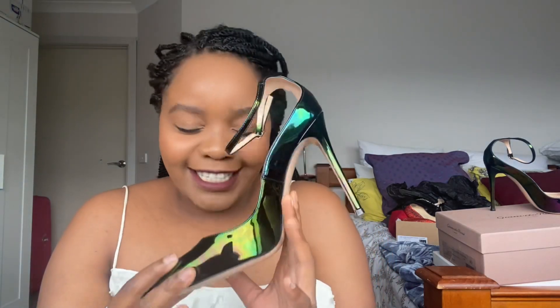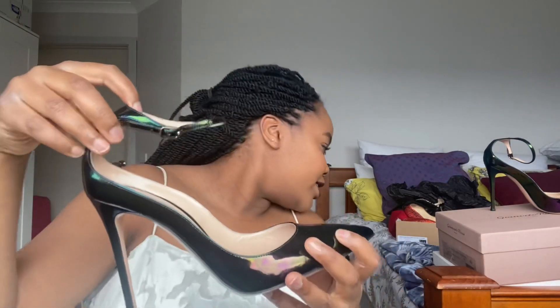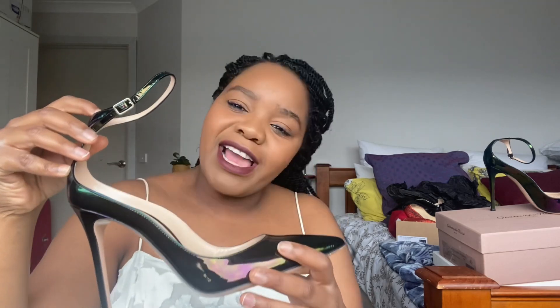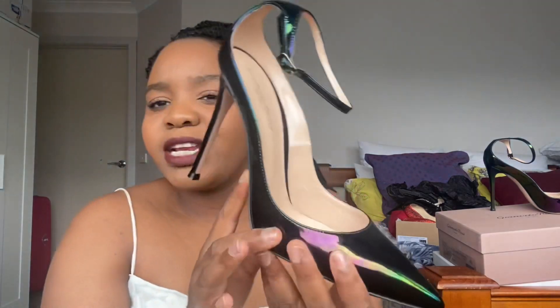This is the Gianvito Rossi — I think it's called the Vernice, V-E-R-N-I-C-E — so not Venice but Vernice. It's in oil black. I see hints of purple but it's primarily a green oil-spill holographic situation.